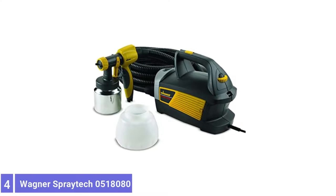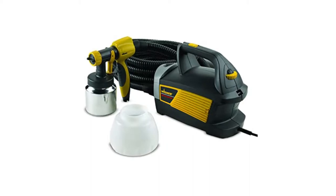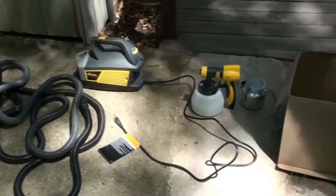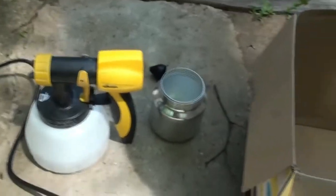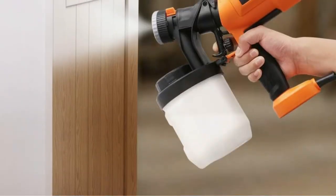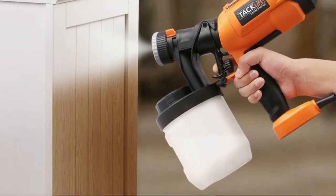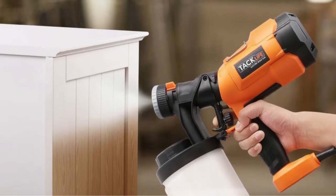Number 4: Wagner Control Spray Max HVLP Paint Sprayer. The Control Spray Max Paint Sprayer uses high-volume, low-pressure technology to atomize materials into fine particles and provide a smooth finish on door trim, decks, and furniture. It has a powerful two-stage turbine, which makes it easy to paint walls and surfaces with thin latex paints and thinner materials like stains and poly.